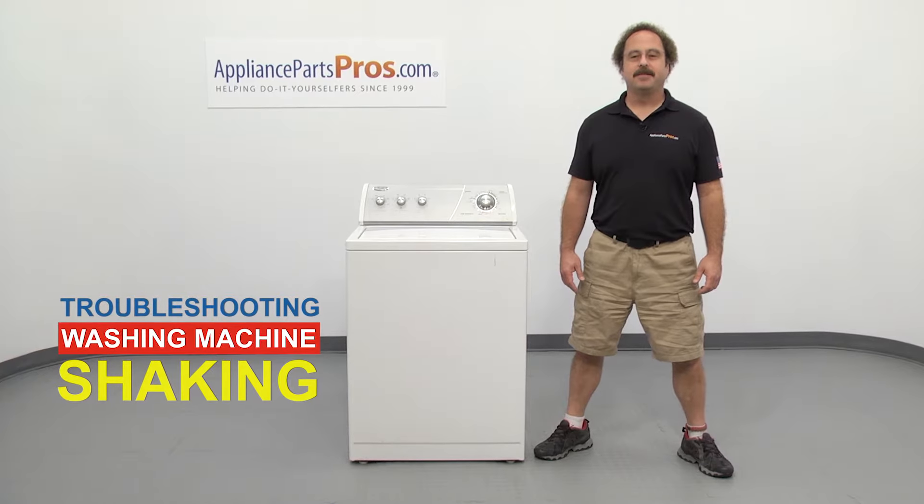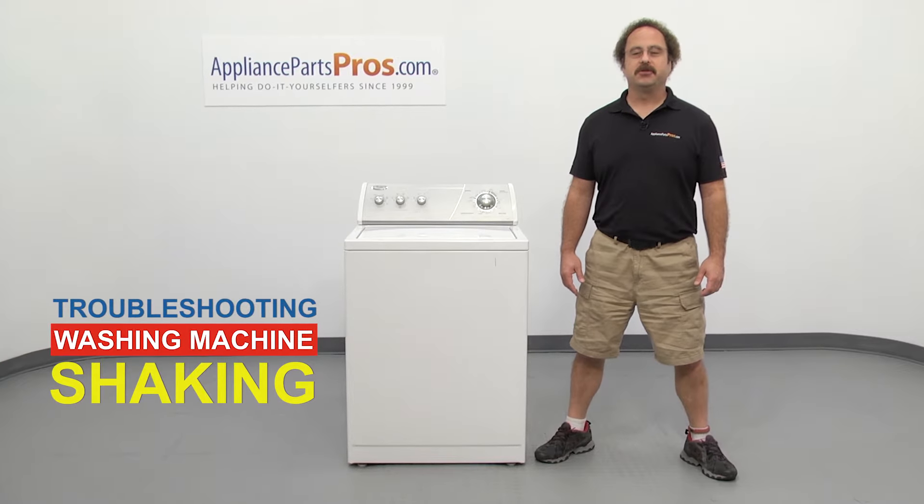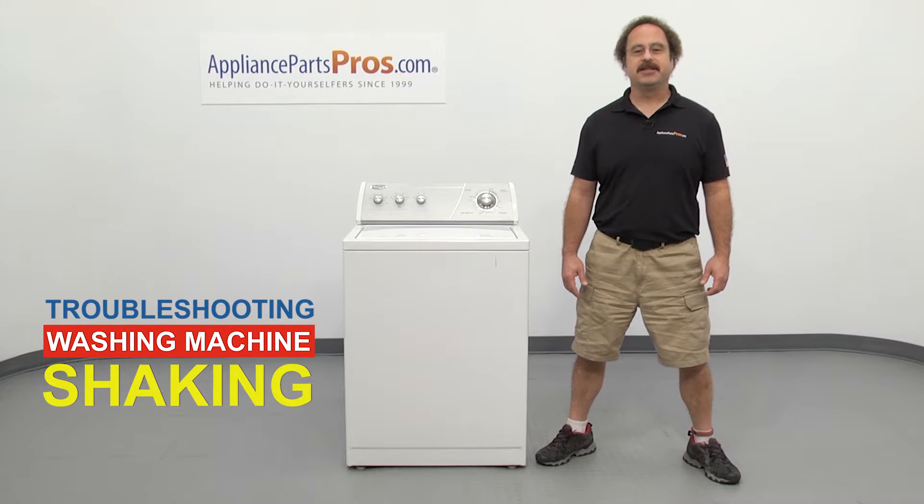Hi, this is Matt with AppliancePartsPros.com. In this video, we're going to show you how to troubleshoot the top 8 reasons why your washing machine shakes and moves. Stick around until the end of the video for an important washer safety tip that most people don't even know about.